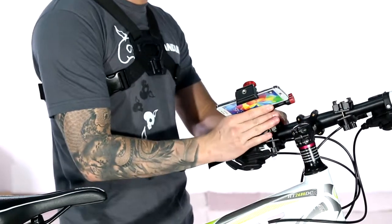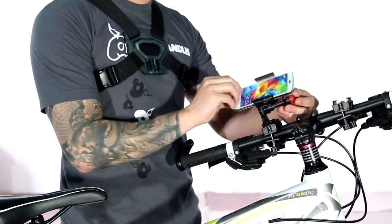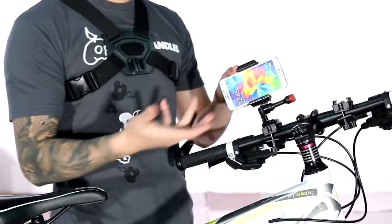Grab your smartphone, slap it into the bike handlebar mount, and then you simply adjust it to whatever angle you want to film at, tighten it down, and then you're ready to start filming.